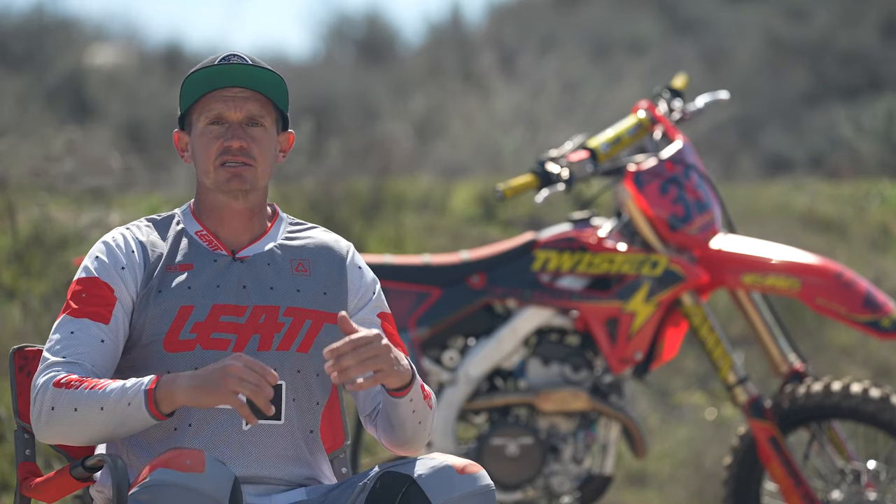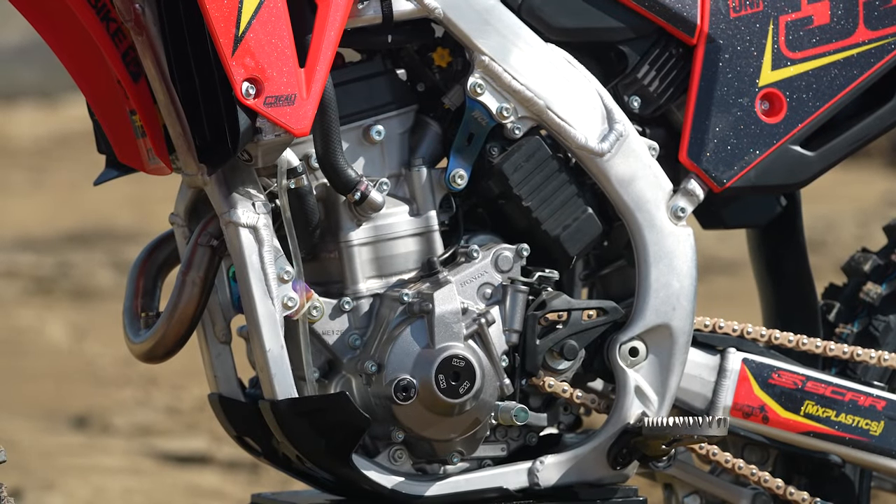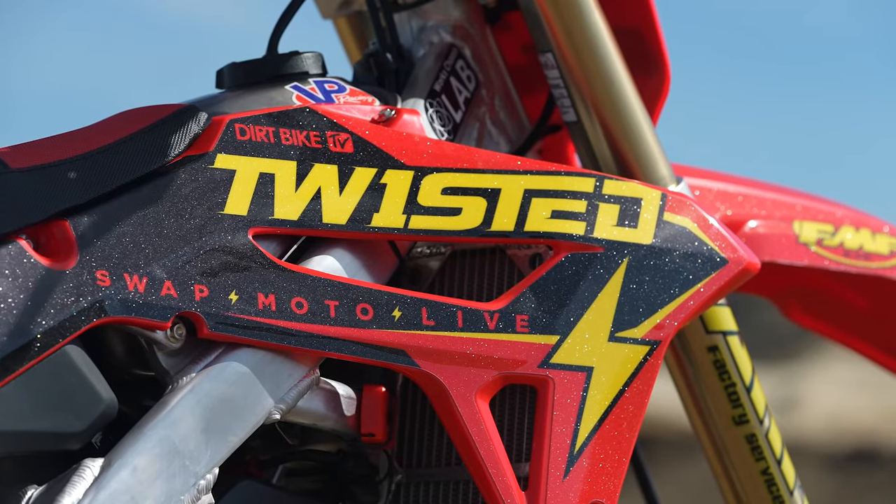That's what Jay was focused on — let's not tear into engines, let's do a budget modification to this Honda. So we didn't really get into the engine too much, but we did send the ECU to Jamie at Twisted and said, look, we don't need a Vortex, we don't need any of these other things — let's just have you modify the stock ECU.